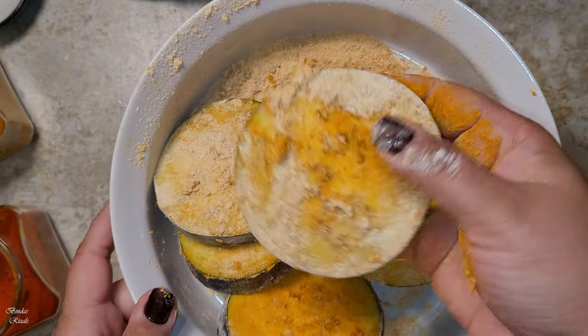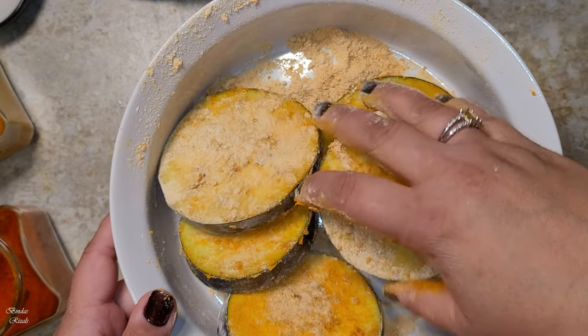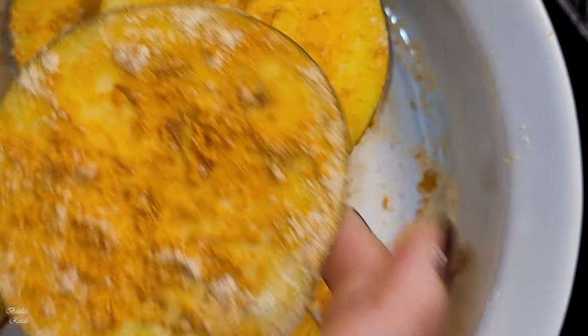This is going to absorb salt in the middle of the rice. The oil is absorbed in the ground. We will add salt in the ground.